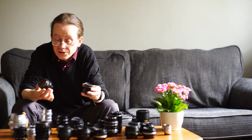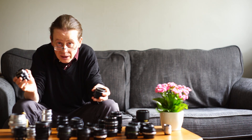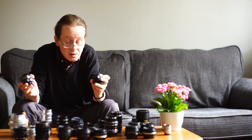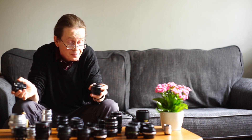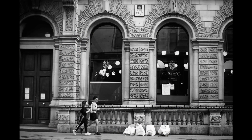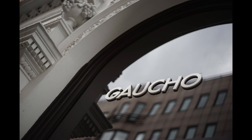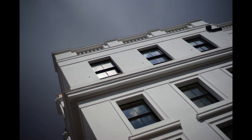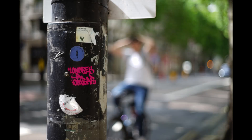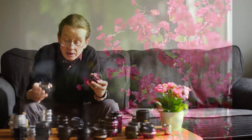Here are two Pentax lenses: the f1.4 50 millimeter Super-Takumar, a very highly regarded lens, and its little brother the f1.8 55 millimeter Auto-Takumar. I've shot both quite a lot and I much prefer the f1.8 — it's sharper, it has nicer color, and the background blur is pretty much impeccable. There are very few harsh spots, whereas on the 1.4 there are quite a few. More expensive doesn't always mean better.